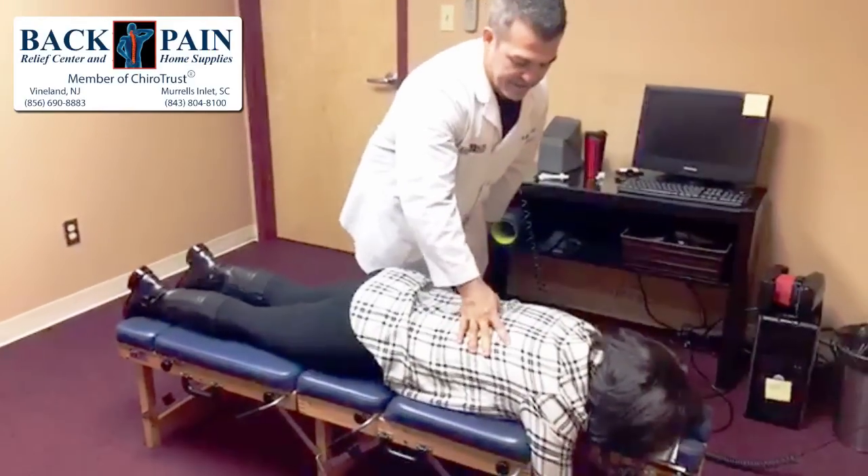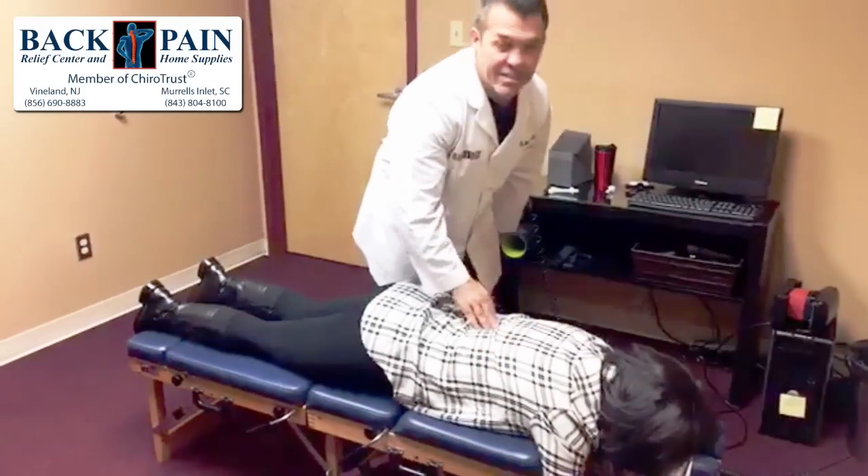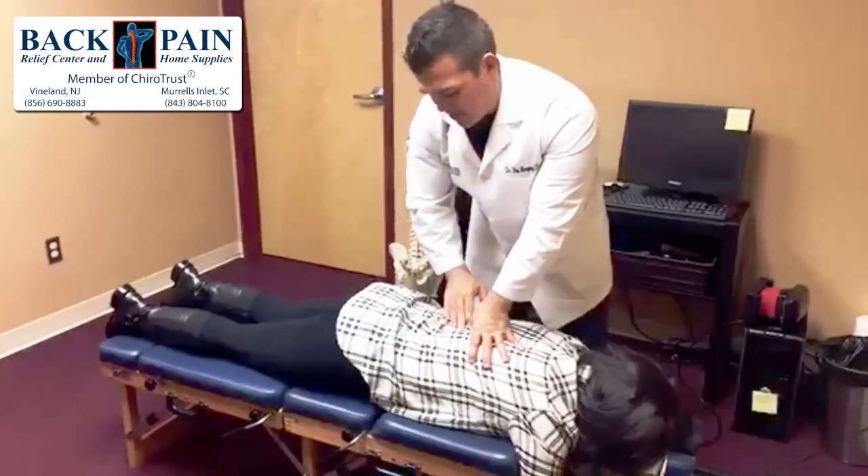Then we're going to palpate up the spine and try to find some areas of tenderness or misalignments. She can feel it right there, so we're going to manually manipulate. This is probably about T12-L1 or so.